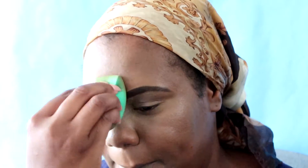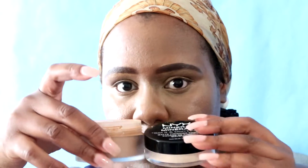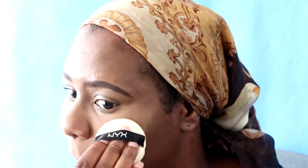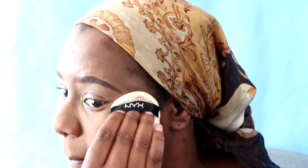As you can see, I'm using a beauty blender to blend it out. Now with it all blended out, I'm going to go in and set my under eye and everywhere else I've added concealer. I'm going to use my NYX mineralized powder with my Laura Mercier powder in deep — I like blending these two together because of the natural color it gives off.